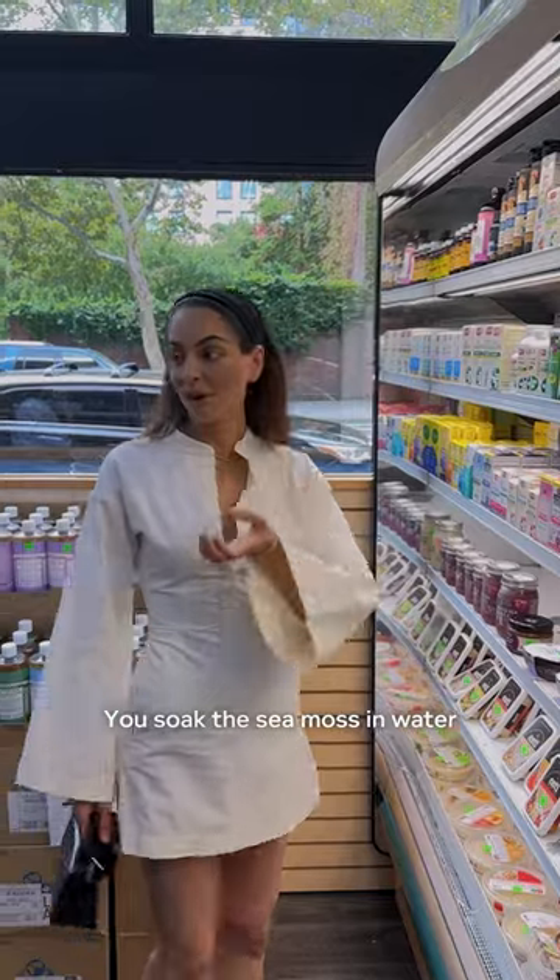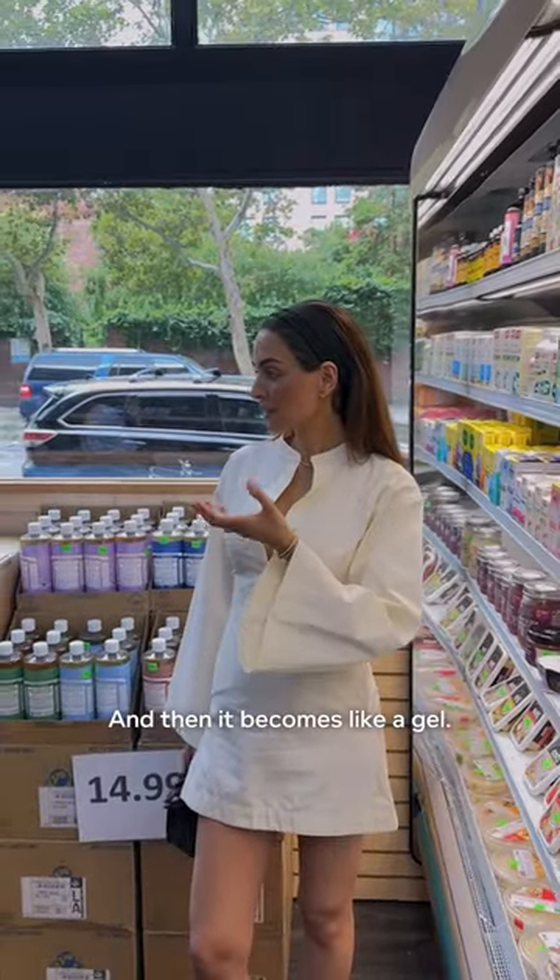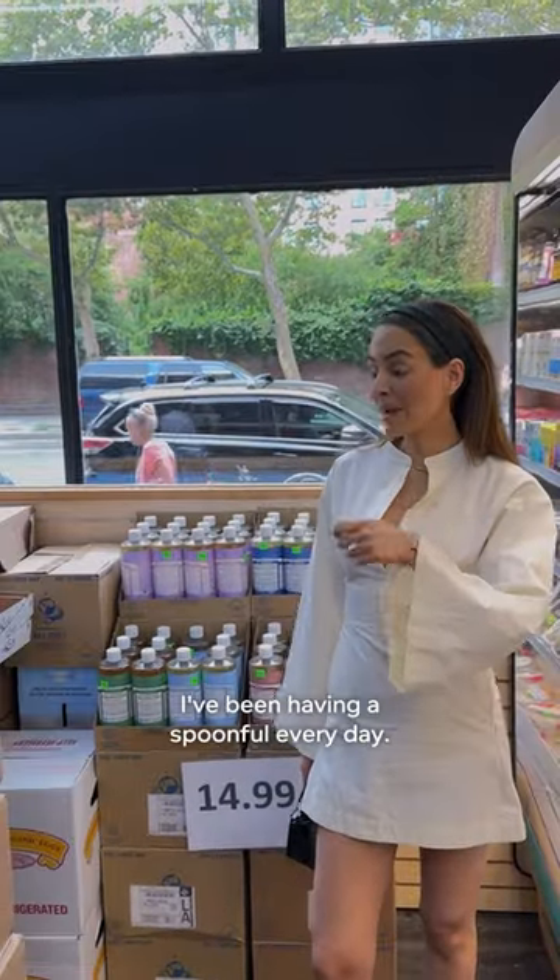You soak the sea moss in water and then you blend it and then it becomes like a gel. Put it in the fridge. I've been having a spoonful every day.